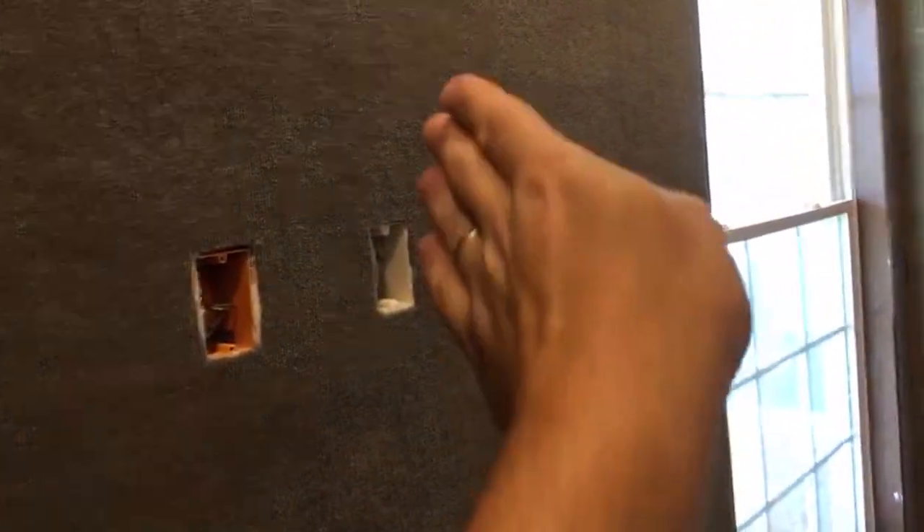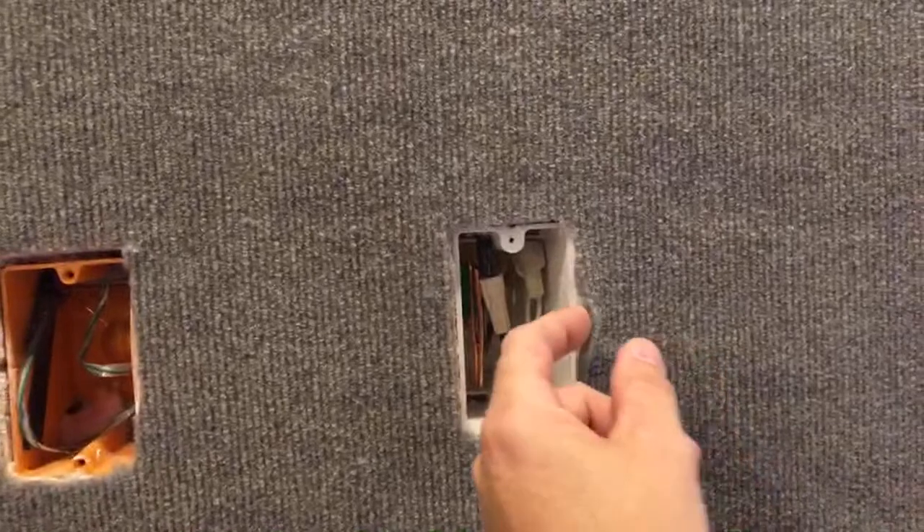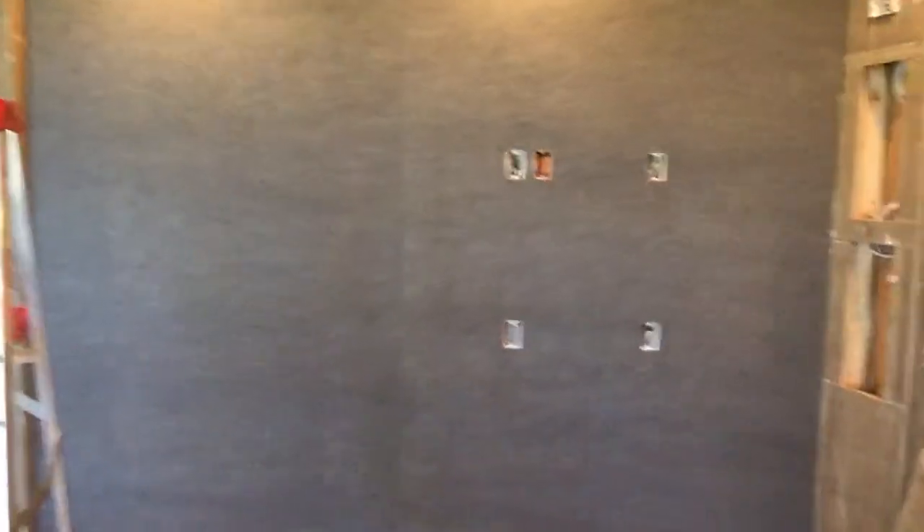He did carpet all the walls and done all the dark colors to make it really theater-ish as much as possible — just definitely different. Most of the seams turned out good; there's a seam right there to the side of this plug. Carpet walls help deaden sound, which makes for great audio in studios and theaters — that's exactly why he did that.